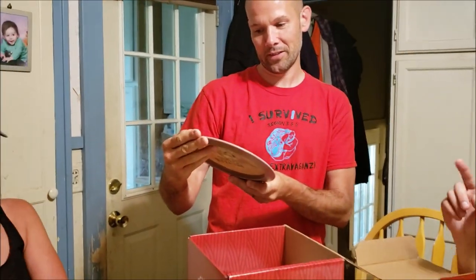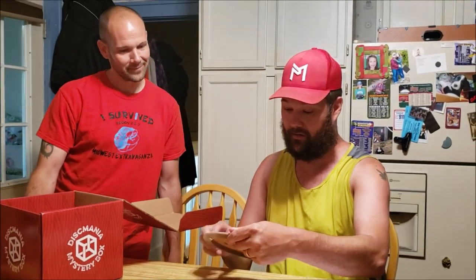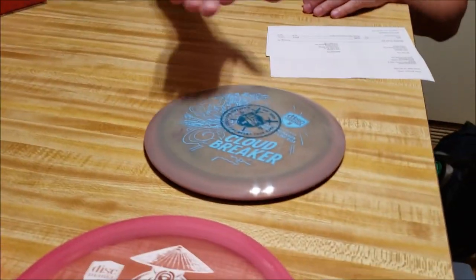This looks pretty cool — Cloud Breaker. That's the one I'm taking first if I get it. We're also going to do a competition again; we're going to play with just the mystery disc box and see who picks first. If I recall correctly, this is the Eagle McMahon driver — this is what he uses. That's probably the Eagle McMahon disc in the box. 175 max, and it says Eagle McMahon Swirly S-Line DD3. That's so awesome.